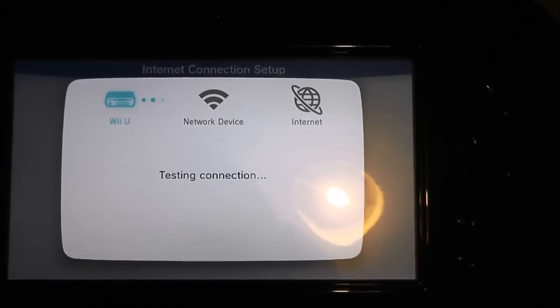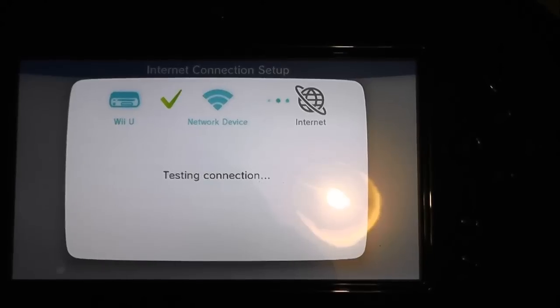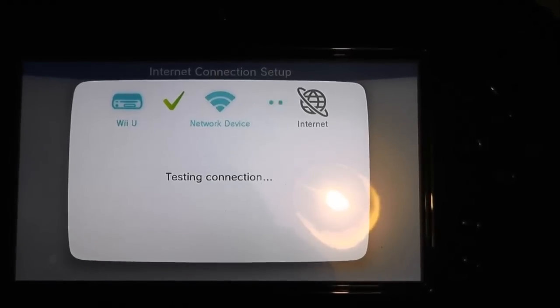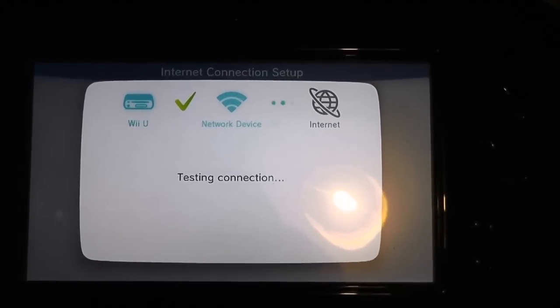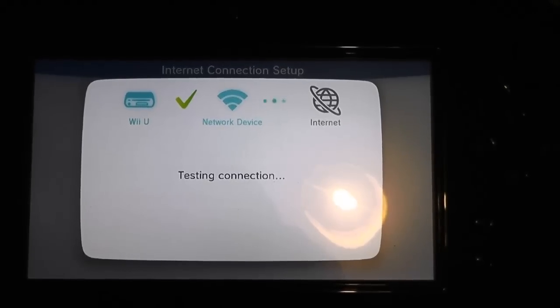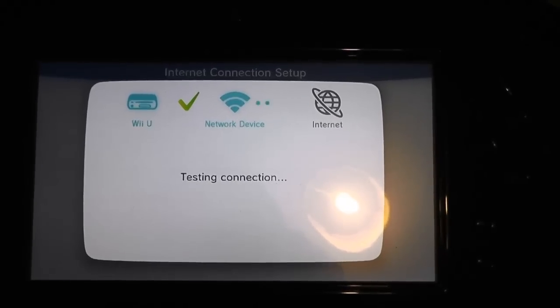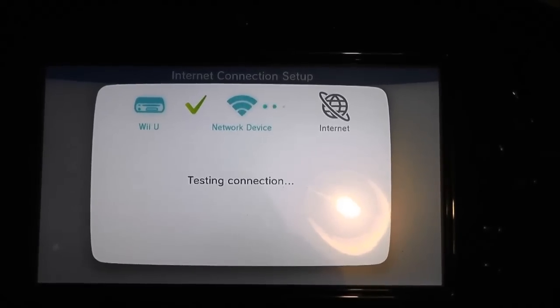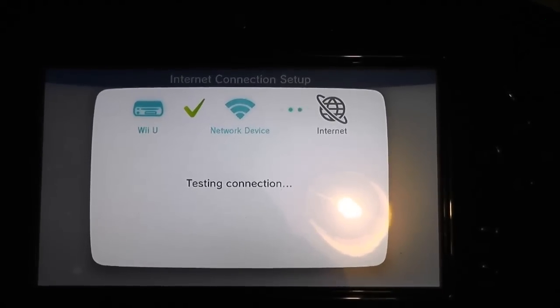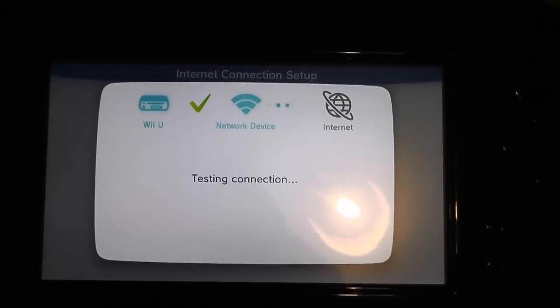I can't remember the last time I manually configured an IP address, but there's some improvement — it's talking to the network device now, which is excellent. Holding my breath, fingers and toes crossed, seeing if it can connect to the internet.